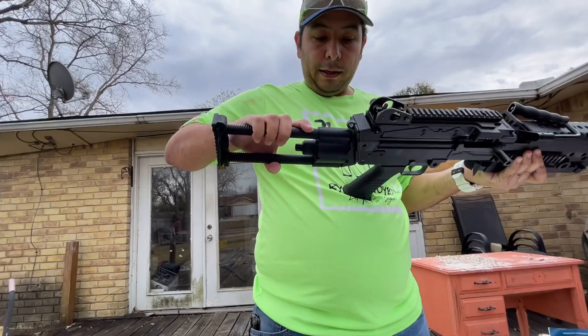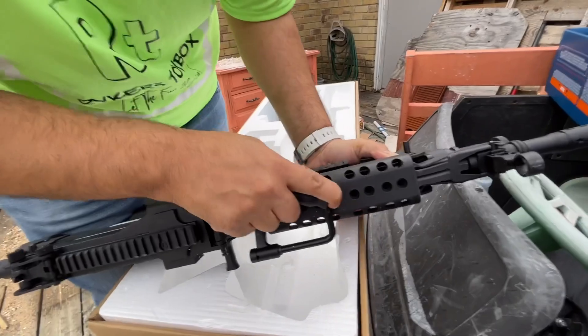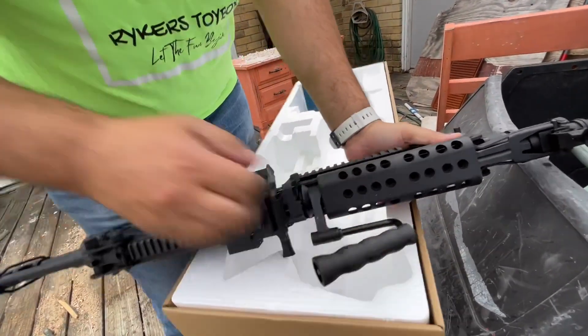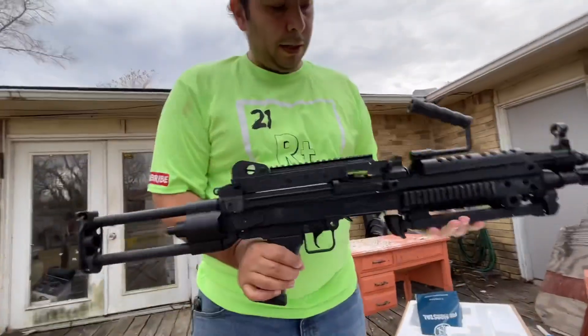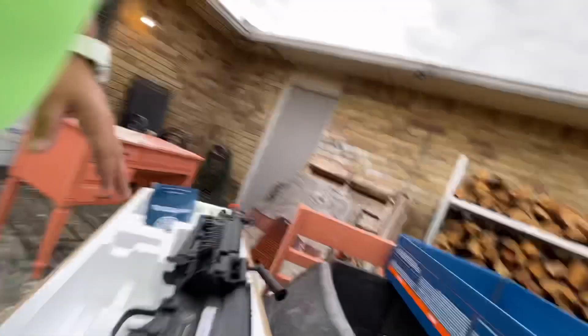We'll go ahead and leave it this way. The handle right here — you kind of push in like this, then move it up, and now you've got a handle for it. That's pretty cool! And I like the vent holes, whatever they are.